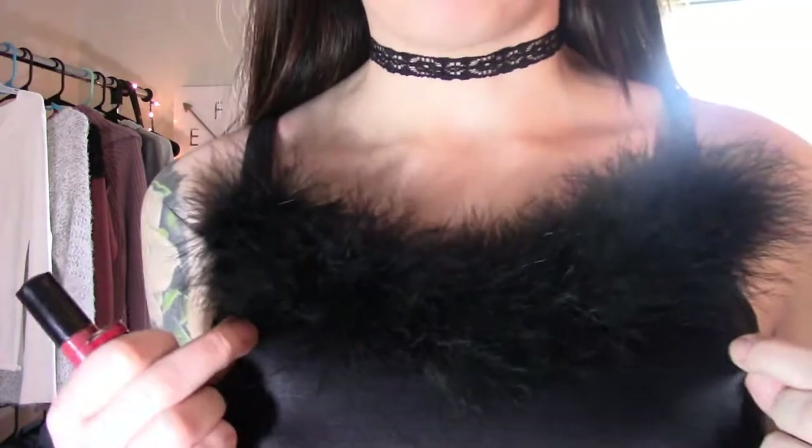Hi guys, welcome back to my channel and today I'm going to be showing you how to get this super cute, adorable silk dress — and it's actually a DIY. I'm going to be showing you how to make it. So if you want to see how to get this super cute, adorable, trendy black dress, then keep watching.